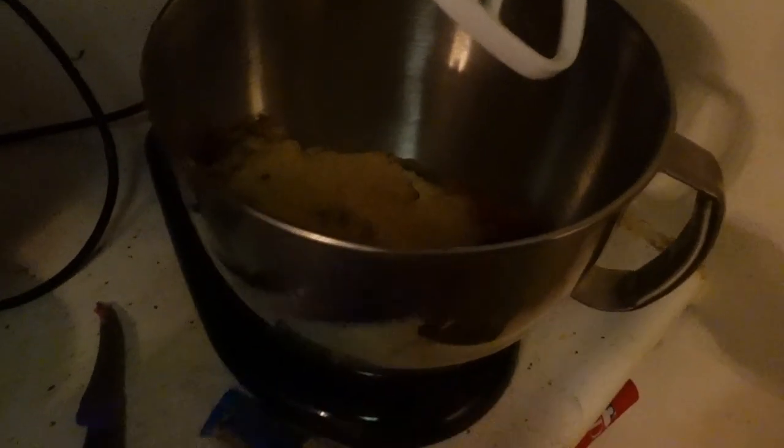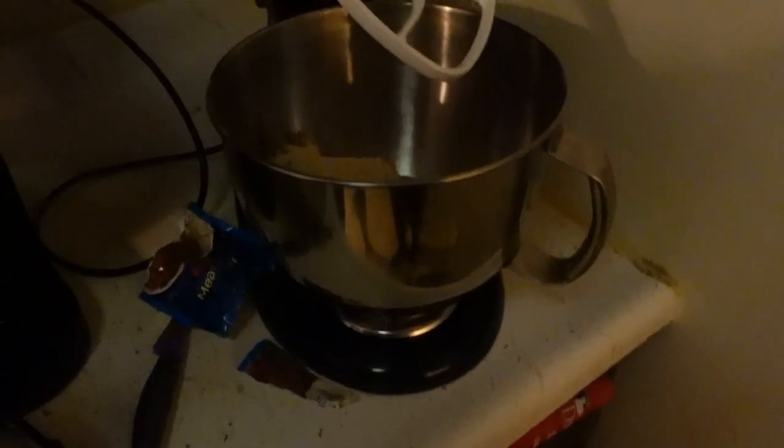Now we'll just put this in the mixer. Make sure it's locked in place. Angie, you can do the honors from here. It's just going to lower down — it has a locking thing on the other side. Now we're on the machine. We'll go low speed first — there's the stir setting. Look how quiet it is compared to the other mixer. It's very quiet.